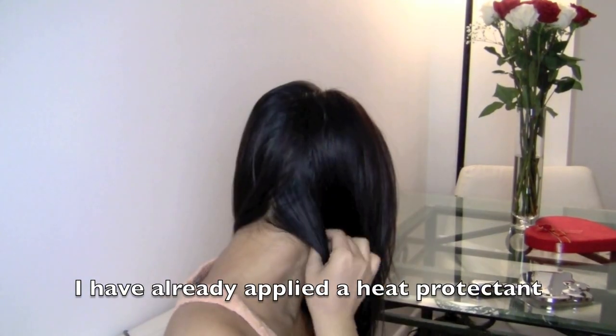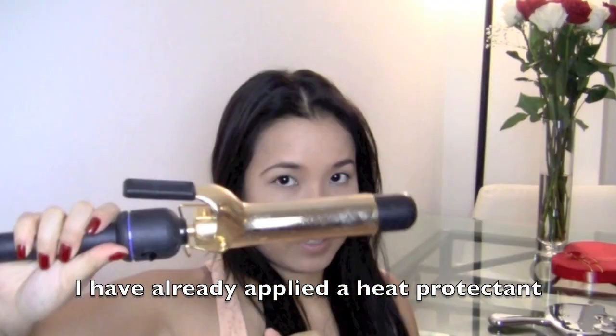Divide your hair into two and split it right down the middle. What I have done already is sprayed some heat protectant all over my hair where I'm going to curl it to protect it from heat damage.